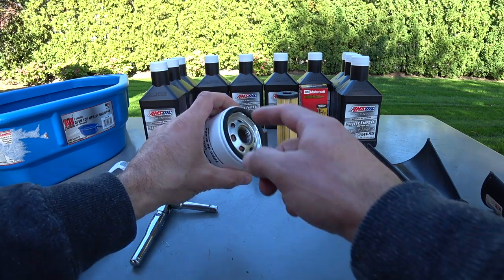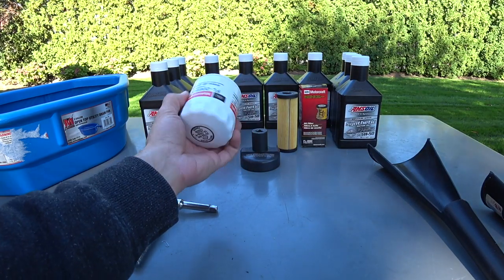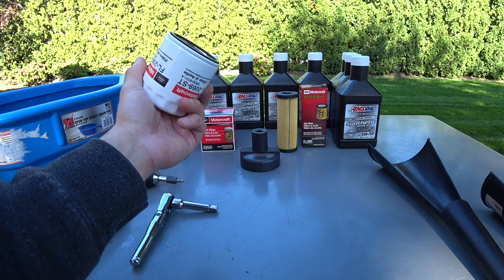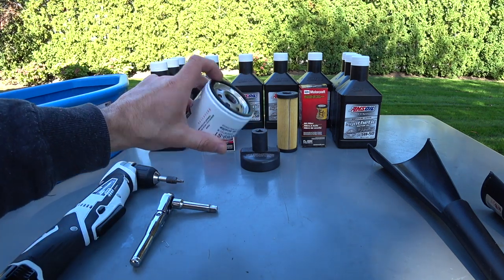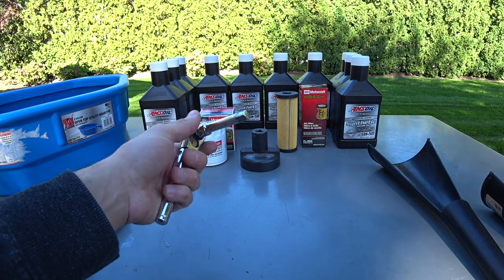It's just common sense — you have to put oil on the sealing ring and tighten it properly. If you don't do that, the friction between the rubber and the housing will make you think the filter is bottomed out when it's not, and that's where you'll run into a problem. Always put fresh oil on the rubber sealing ring.